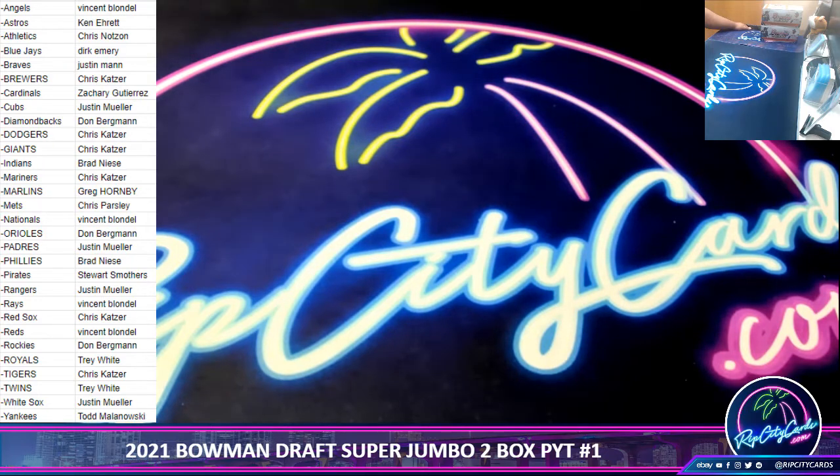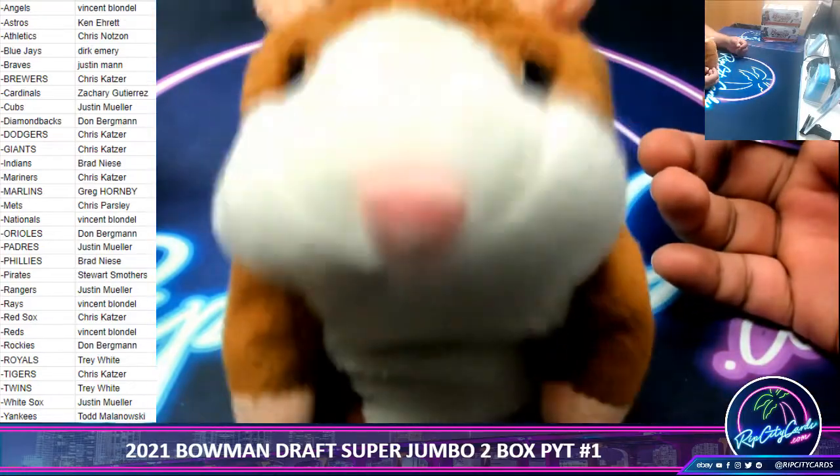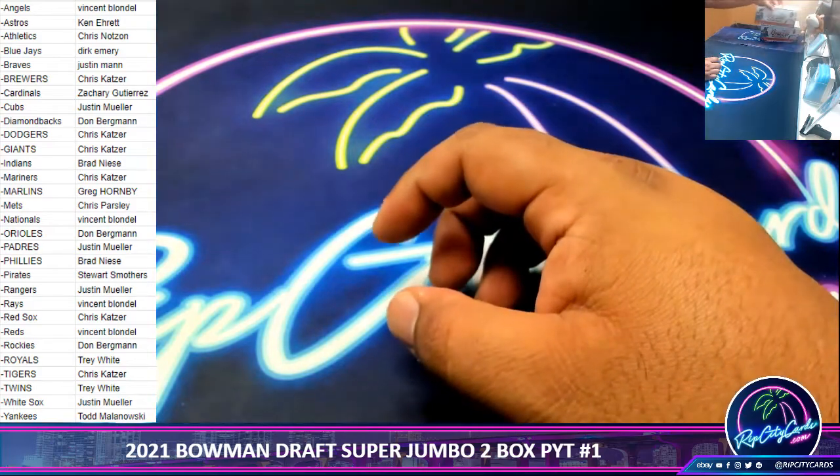Alright, got the teams on the screen, I don't see any trades or anything like that. So I guess all that's left to say is good luck everybody! Thank you, Isaac. Alright, here we go.